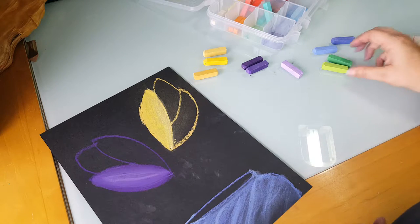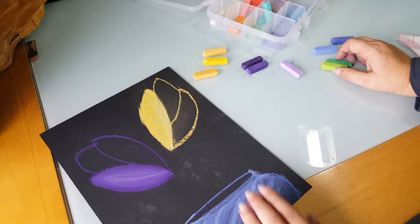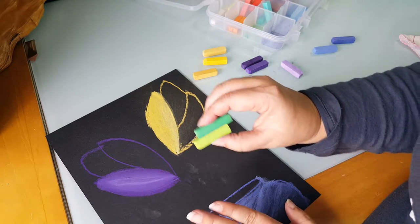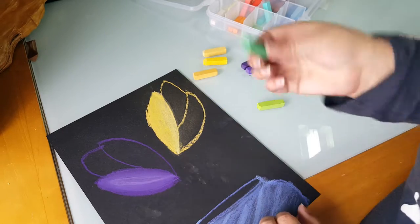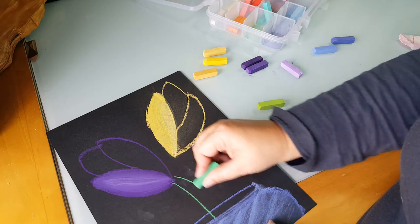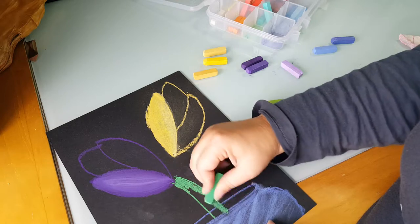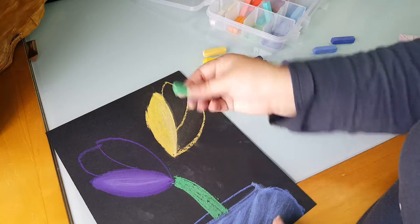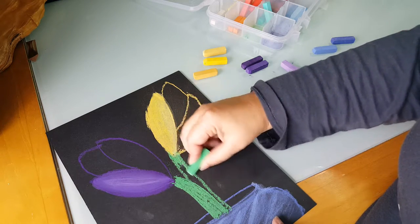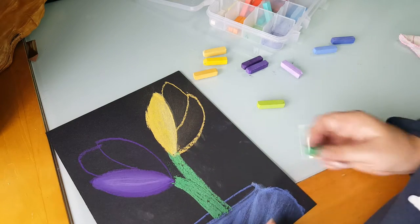So we have our flowers — you can do about two to three, whatever you feel comfortable with or have the space on your paper for. Now I'm going to add some stems and leaves. I'm going to go with two greens, a dark and a light. I'm going to start with the dark and add my stems. With the stems, go ahead and just fill them in all the way with that darker green. That is a hefty stem. Like I tell the kids, just tell them you meant to do that.